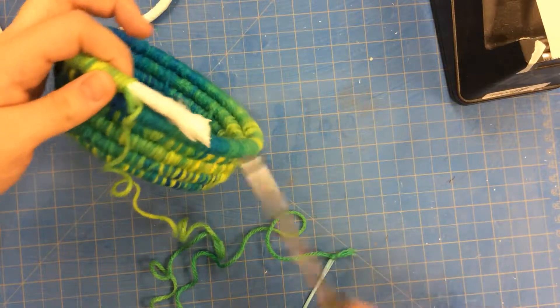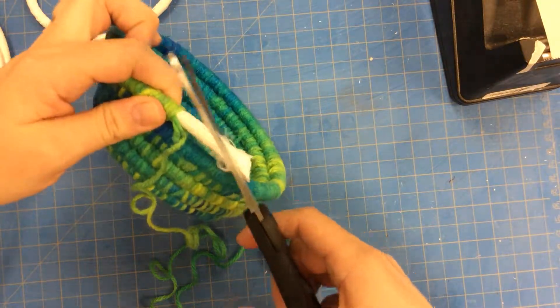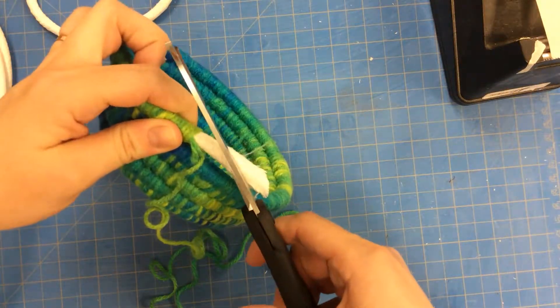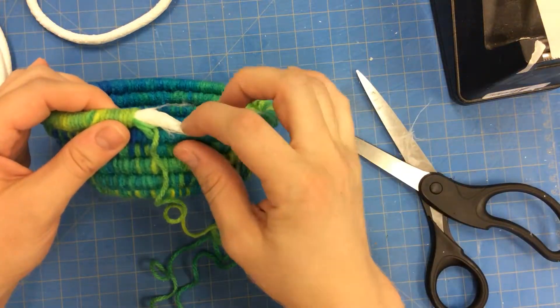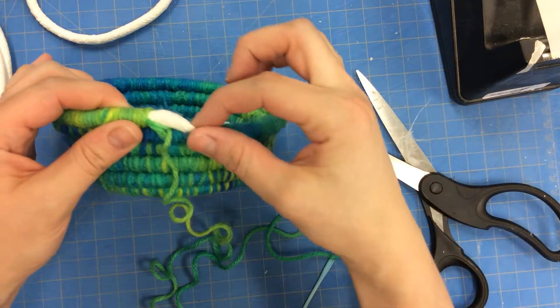For example, here, what I'm going to do is cut this so that it gradually ends with my basket. You can see it's a very long diagonal.